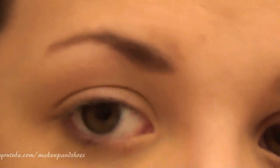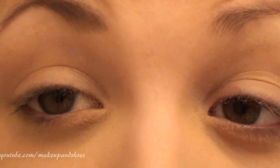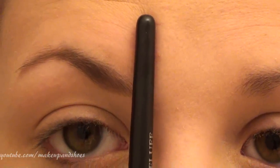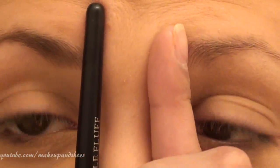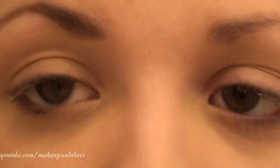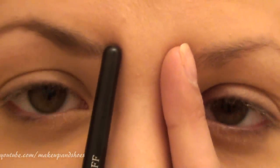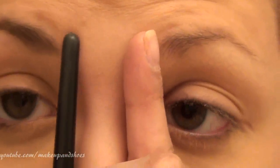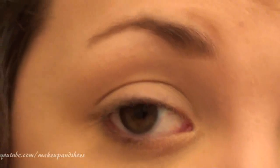Use an extremely light hand — you do not want this to be too heavy. A good trick: if you lay something up against your eye at your nose, that's where you want your eyebrows to start. The reason you want them to start right by your nose is because it can actually make your nose look smaller. If you think your nose is too big, you can start your eyebrows a little bit closer together — not a unibrow, but just a little closer to create the illusion of a smaller nose.